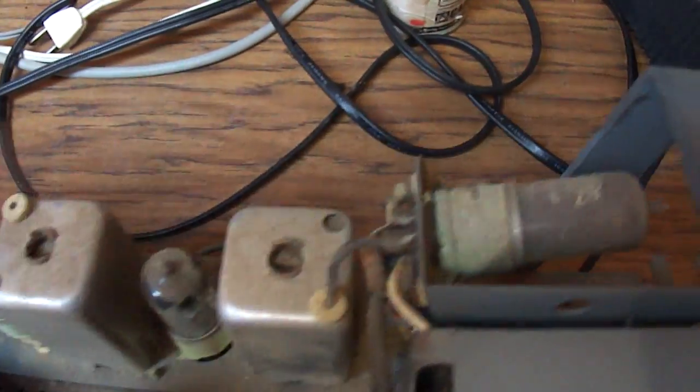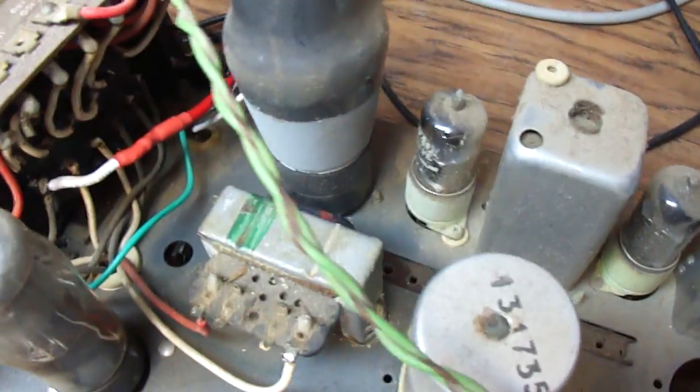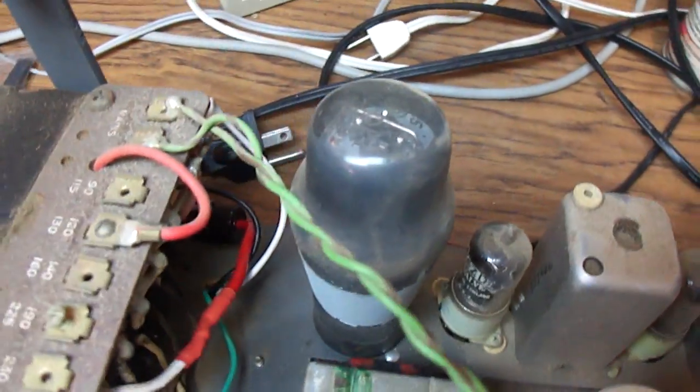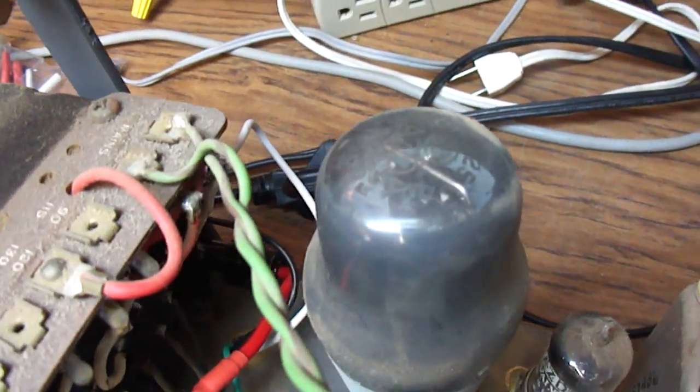There's the converter, the IF, and the detector tube. The output tube I think is a lot like an American 6V6 — it's a Mazda 6P25.